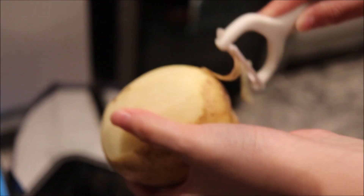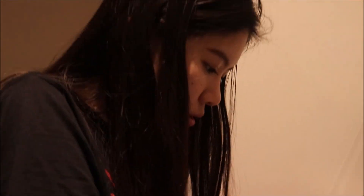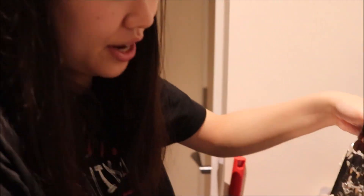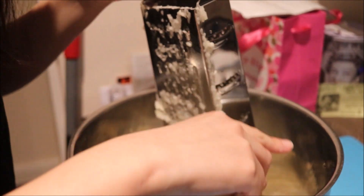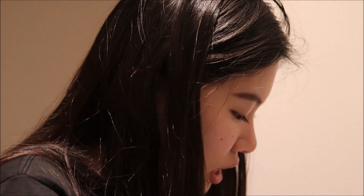We peel the potatoes first. So now we just peeled all the potatoes, then we rinse them, and now it's time for grating the potatoes. Make sure your grater and the bowl or container you use is clean, and then you just grate them for the potato pancakes.